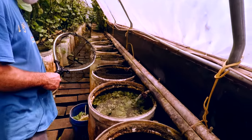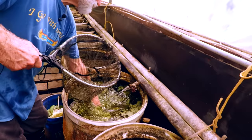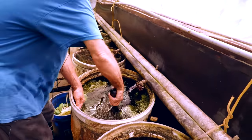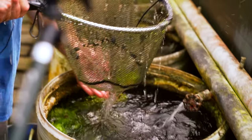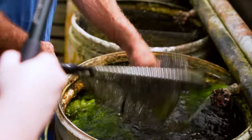I can believe that — every scoop is coming out with a decent amount. Nothing like we usually get though. That's another one — that's Limia perugiae.